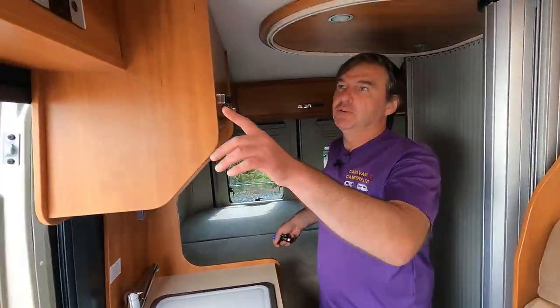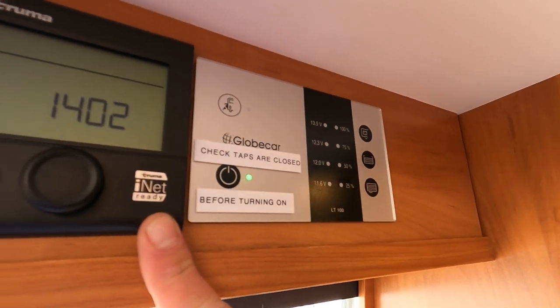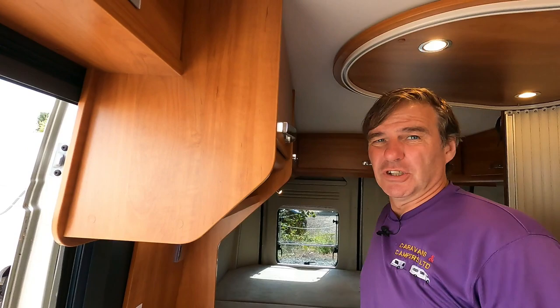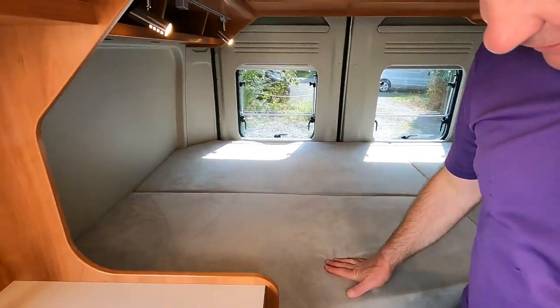First of all let's put some lights on. Just have a quick look — dead simple control panel there, and then we've got the Truma system and the iNet, so you can work it off your phone for the heating and for the hot water.